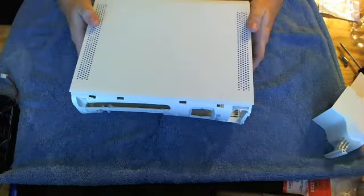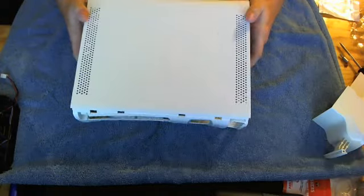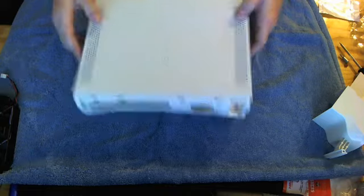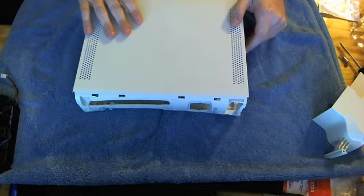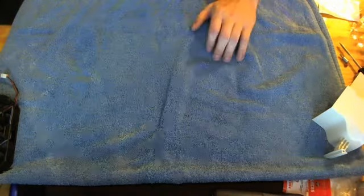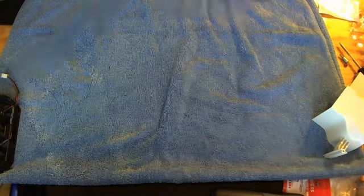Let me know what you guys think I should do with the case. I'm trying to keep things free unless my brother wants to fork out some cash, since this is going to be his Xbox. Let me know and we'll go from there — thanks, and have a lovely day.